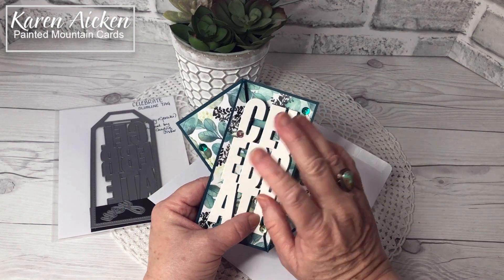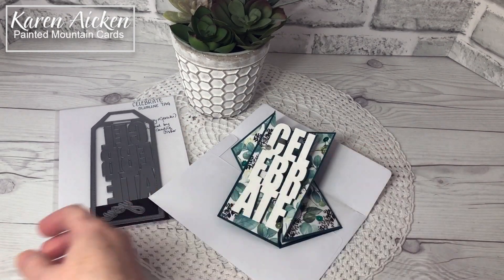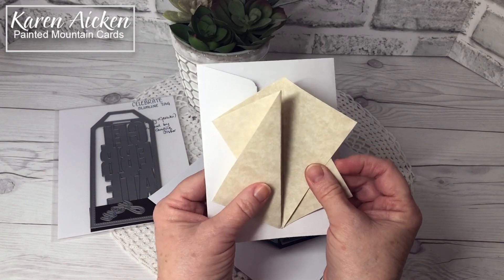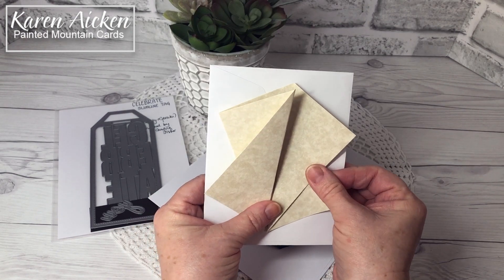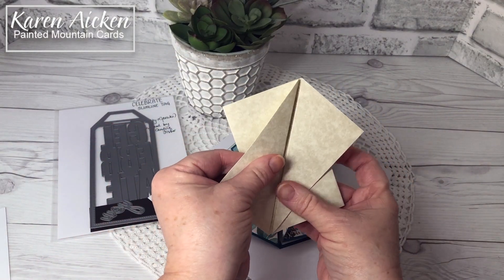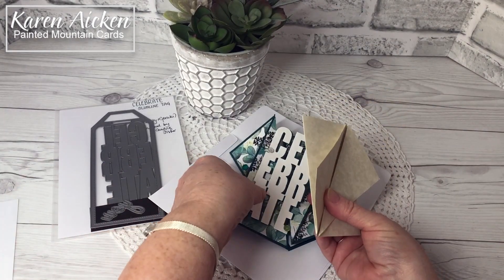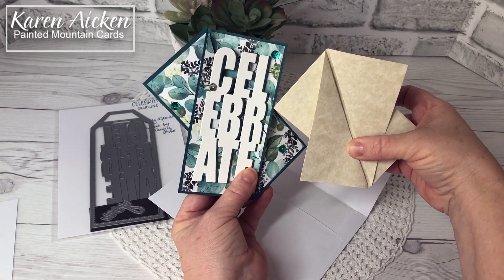In addition to the different names, there are a bunch of different sizes. A lot of the early ones were meant to fit in an A2 size envelope — that's a standard North American size holding a four and a quarter by five and a half inch card. But it's about the smallest card size I want to make.